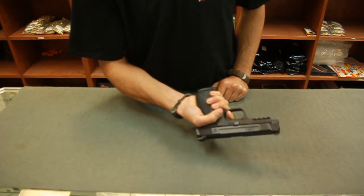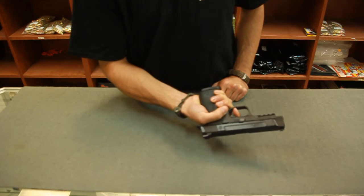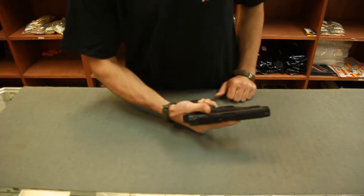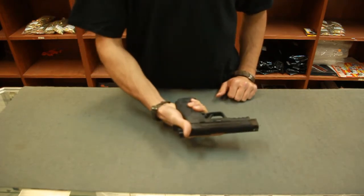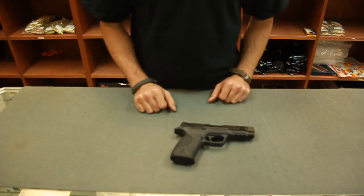Now we're going to simply release the trigger. There should be a very, very soft but faint reset — that's the disconnect resetting. Pistol functions properly, and we're good to go. That's a simple takedown and reassembly of the Smith & Wesson M&P 45.